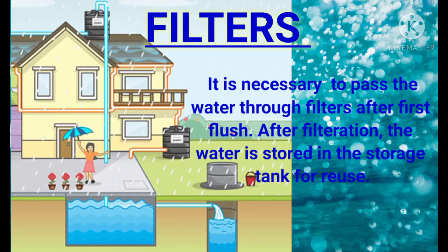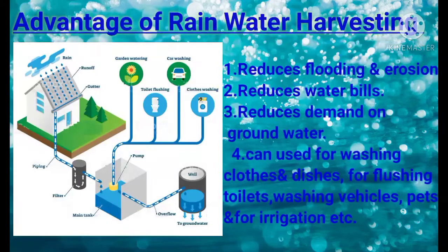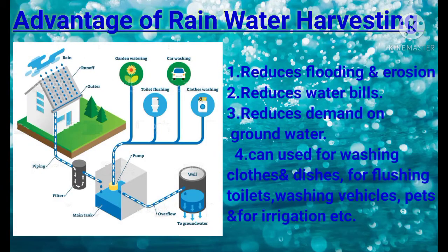After filtration, the water is stored in the storage tank for reuse or discharged to the ground, which can be recharged by hand pumps. Advantages of rainwater harvesting: it reduces flooding and erosion, reduces water bills, and reduces demand on groundwater. Rainwater can be used for washing clothes, dishes, flushing toilets, washing vehicles, pets, and for irrigation.